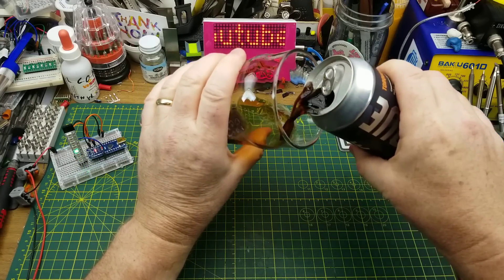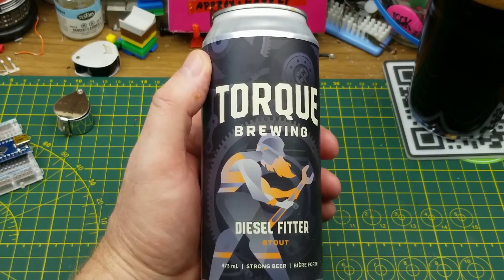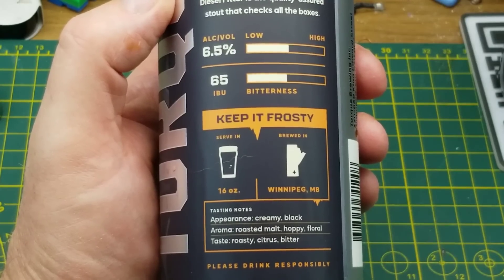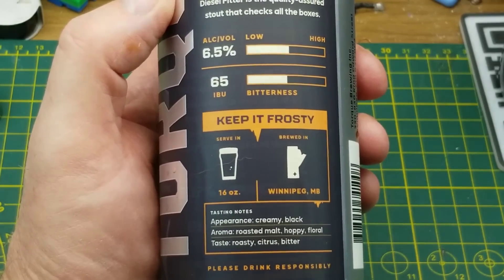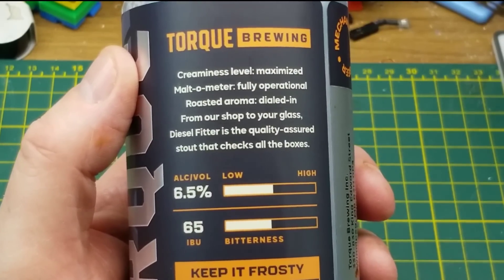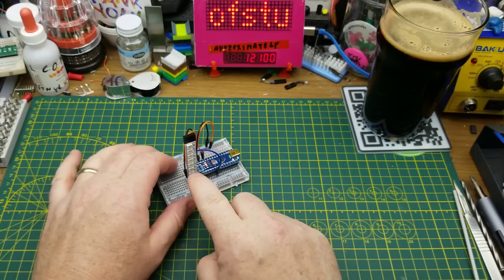Tonight's tinkering is accompanied by Diesel Fitter Stout from Torque Brewing in Winnipeg. They describe it as having a creamy black appearance and a roasted malt, hoppy, and floral taste with a bit of a roasty citrus bitter kind of flavor. It's been a while since I've had this one, so it's going to be nice to reacquaint myself with it.